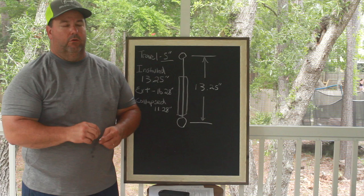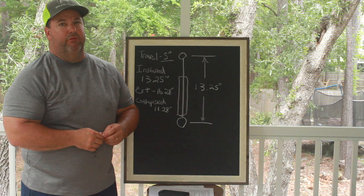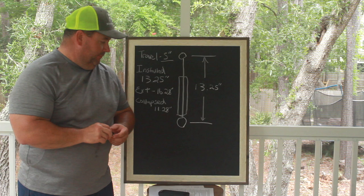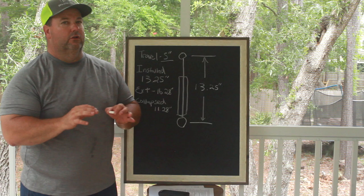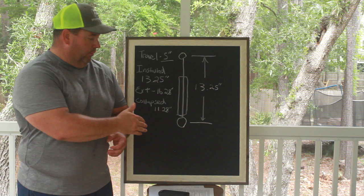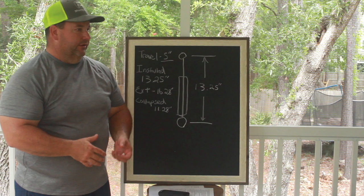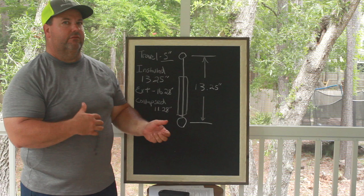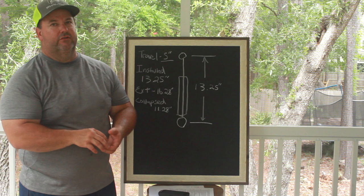Now let's go on to question number three: are you running slicks or drag radials? I'm going to want to know what air pressure you're running in your slick or radial today, and what size slick or drag radial are you running. These are things that help me understand what kind of rear end setup to do. Slicks and drag radials are looking for slightly different anti-squat values. Based on your car and whether you're on radials or slicks, we can make slight differences on bar angles, instant center links, compression and extension adjustments, etc.